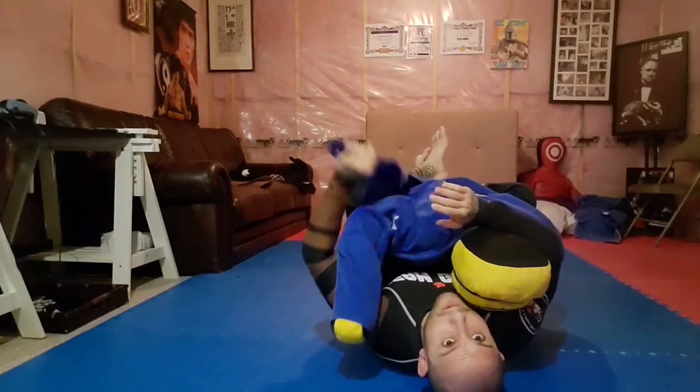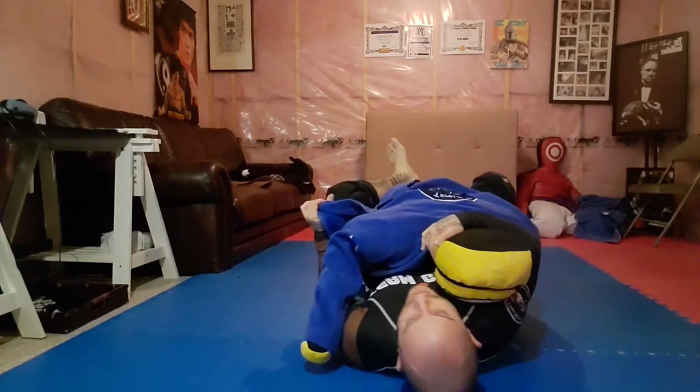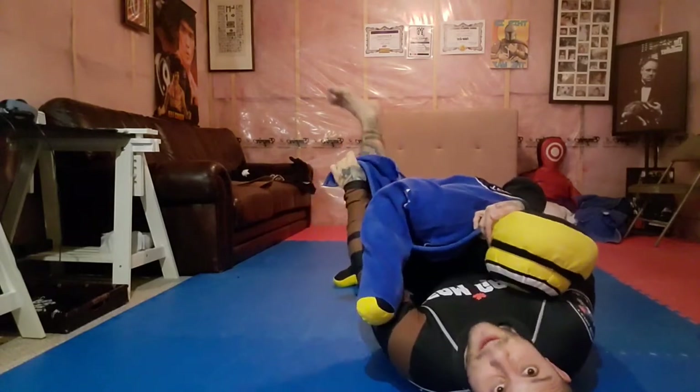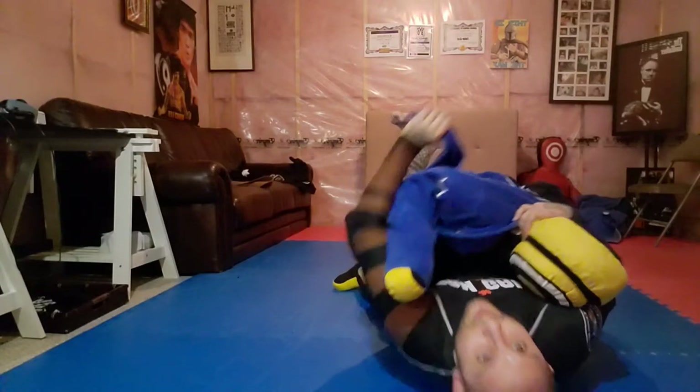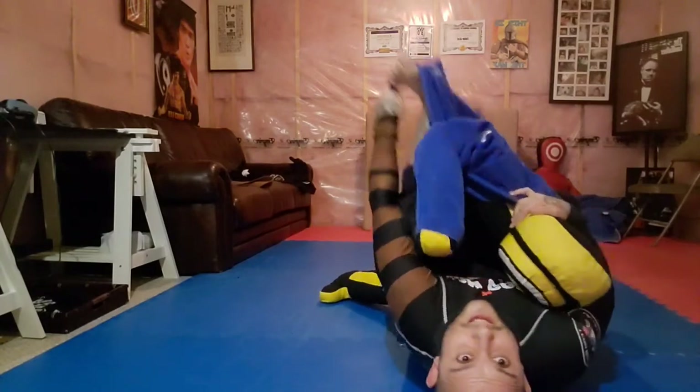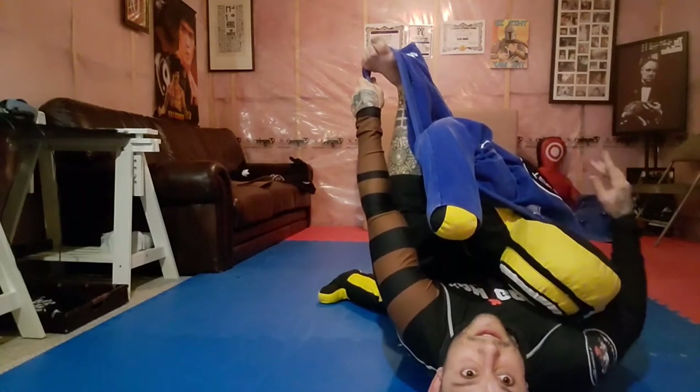Once you get that lapel, shrimp out just for a second while controlling the guy so he doesn't escape. I just want to shrimp out a bit because I want to get this foot out here, and I'm going to wrap the lapel around my foot like that and straighten it out. When I straighten it out, it's going to give me a lot of extra slack.